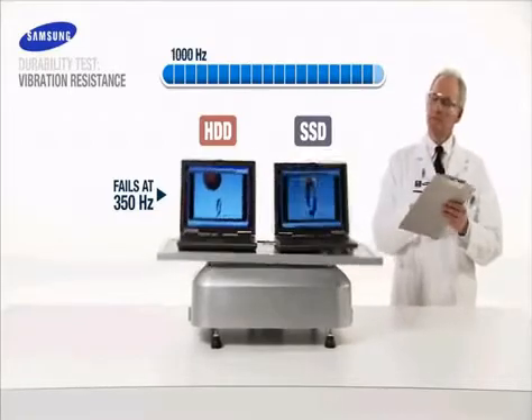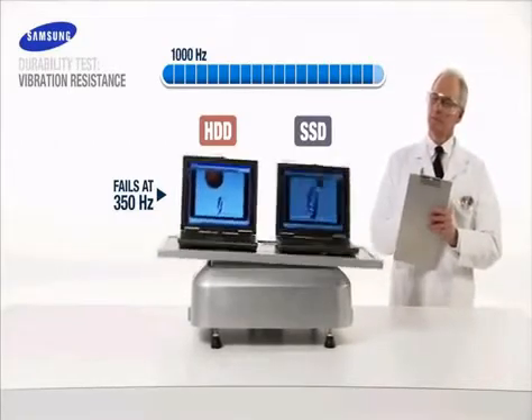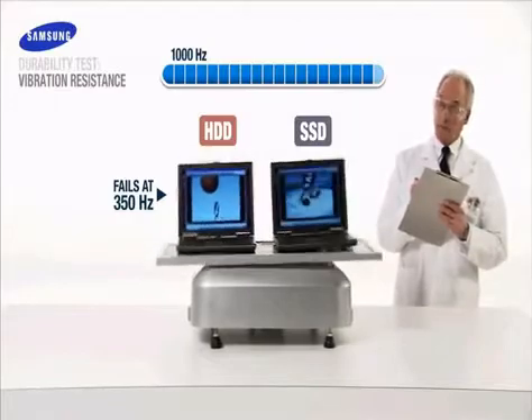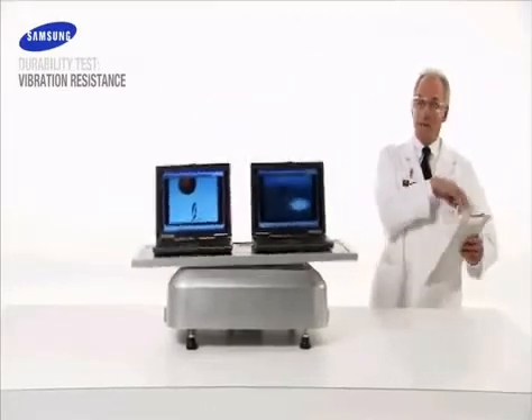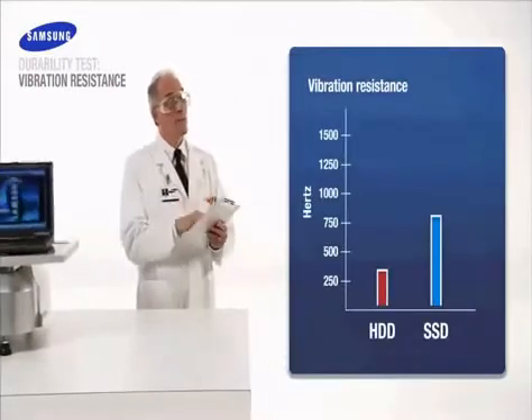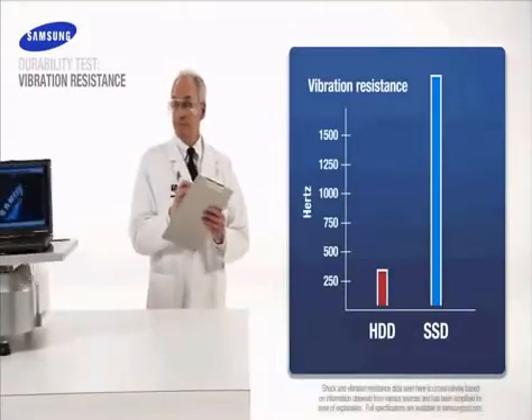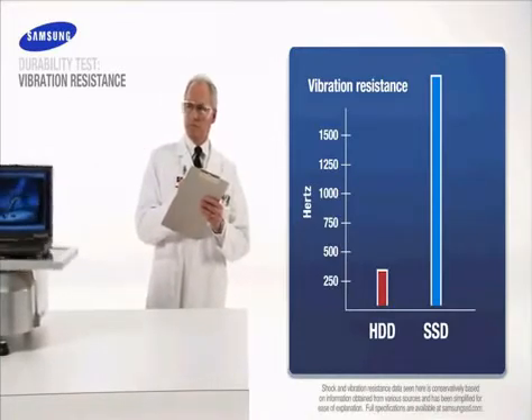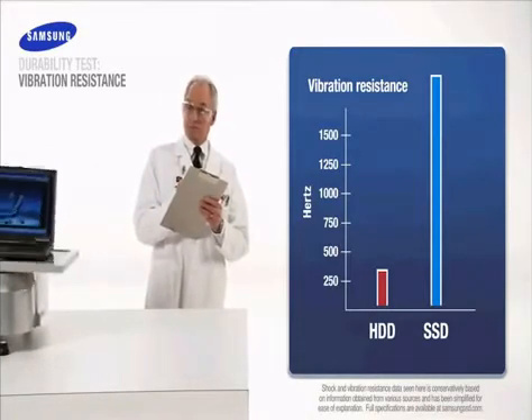At 1000 hertz, the Samsung SSD continues to operate normally. On average, it will take nearly 2000 hertz to damage it — a level of intensity beyond the range of our vibration plate. With flash technology, there are no spinning disks, which results in greater vibration durability and five times greater shock resistance. Samsung SSD wins again.